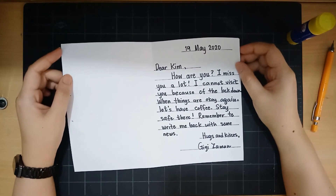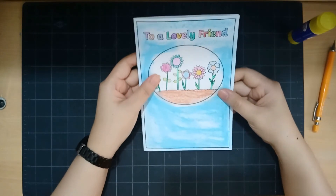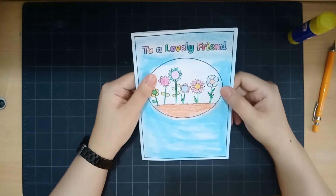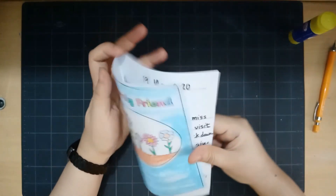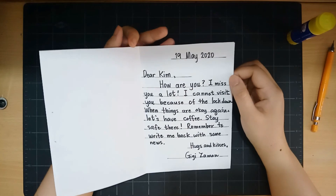Now it's your turn to write a lovely card to your friend. Even in this lockdown, you can think of someone you want to give this to after the lockdown. Make sure that whatever you wrote inside will make them smile.